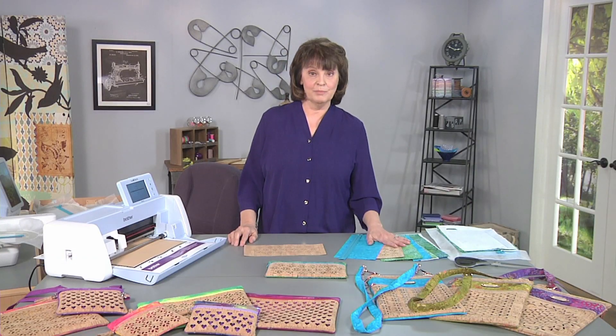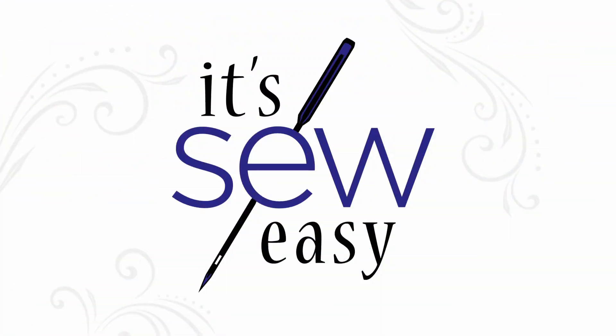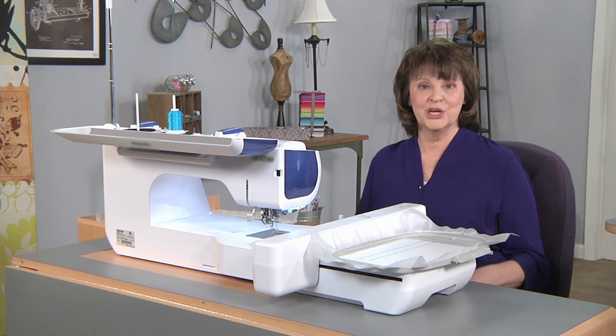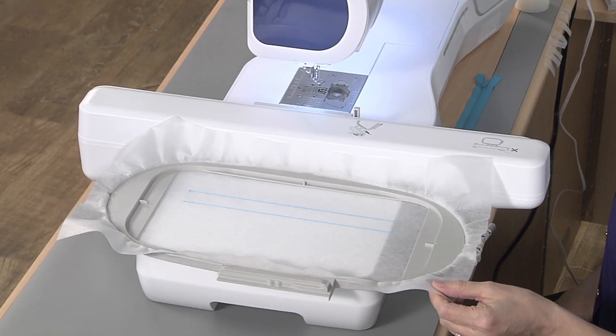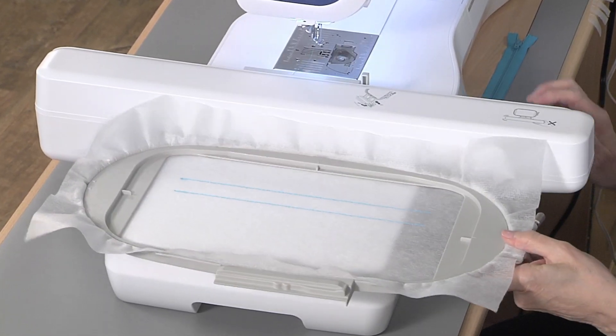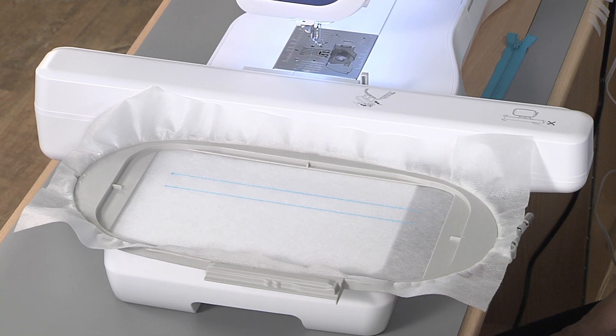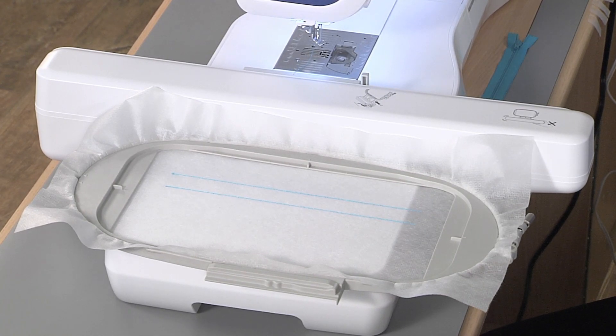I've got all my pattern pieces cut out and we're ready to go to the machine. Now I'm over at the machine. I've taken my hoop and hooped a piece of lightweight cutaway stabilizer. I've already stitched the first step — you can see it's two long lines. These are our zipper placement lines. We have to know where to place our zipper.